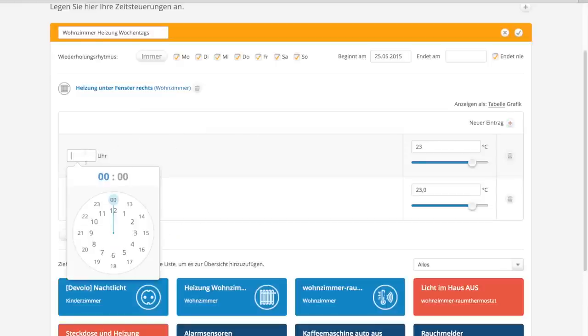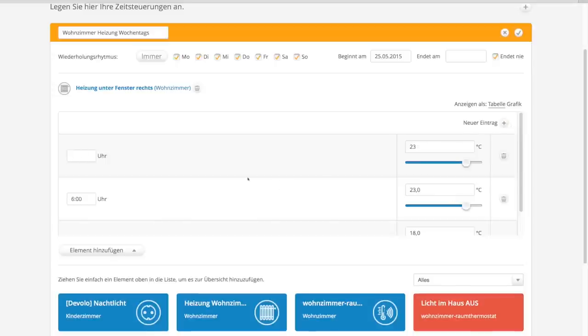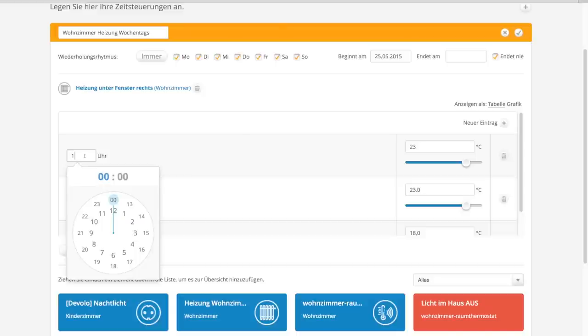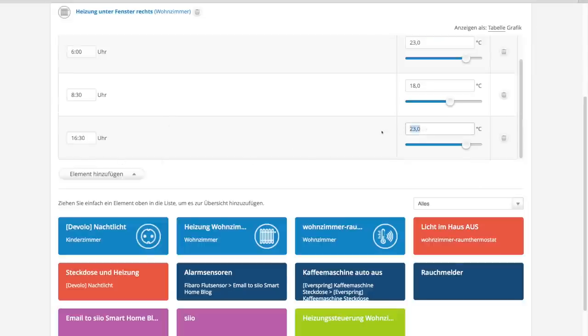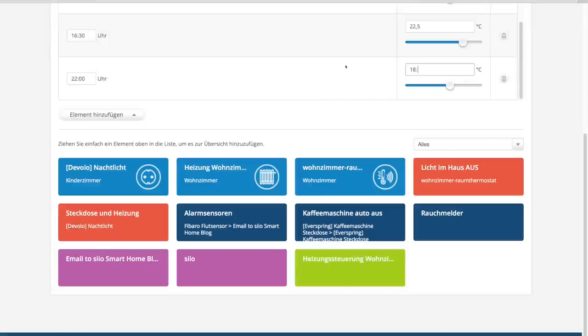Nun ziehst du per Drag & Drop das Heizkörperthermostat in den Zeitplan, welches du steuern möchtest, und vergibst eine Uhrzeit, wann das Thermostat beginnen soll zu heizen. Denk dran, der Raum braucht eine gewisse Vorlaufzeit, um sich aufzuheizen. Ich beginne mal mit 6 Uhr zu heizen, damit es dann so 6.30 Uhr warm ist. Als nächstes füge ich 8 Uhr in meinen Heizplan ein, denn da verlassen wir meist das Haus. Sobald du die Uhrzeit festlegst, sortiert die Devolo-Zentrale diese chronologisch – etwas nervig, aber wenn man es weiß, fällt man auch nicht mehr drauf herein.